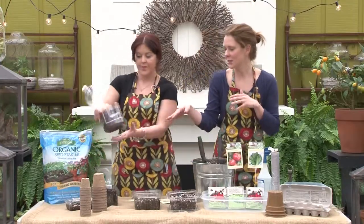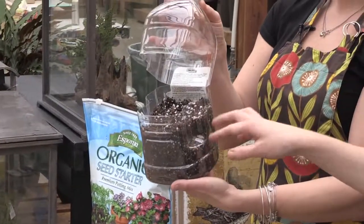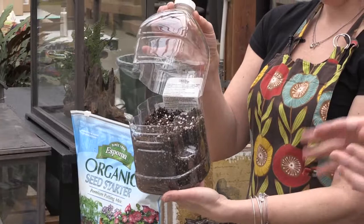Using old milk jugs and like an old cleaner jug — you wash it out really well so you don't want anything left in there — you can actually start your seeds right in here, tape it shut, take the lid off, and you can just put it outside in the snow. It makes its own little greenhouse, so you're not messing around inside with lighting your seeds and all that stuff. You could put your tomatoes out on the deck in March in your own little greenhouse, and when it's time to transplant them, they're already hardened off because they've been out in the elements and they're ready to go.